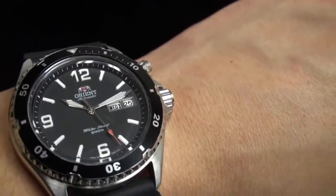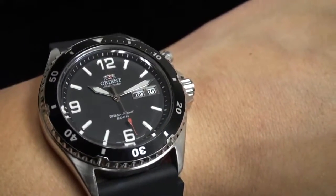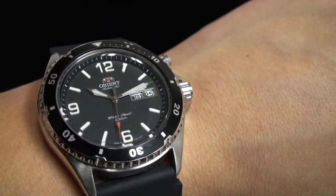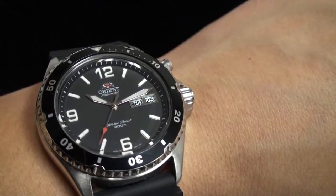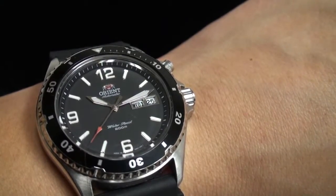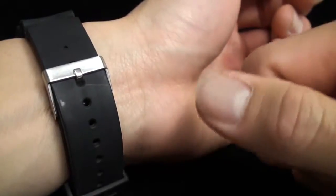Rubber is offered because this watch is designed for scuba diving. Rubber is appropriate because the circumference of your wrist changes when you wear a wetsuit and when you take it off, and rubber allows you to make that quick adjustment easily.